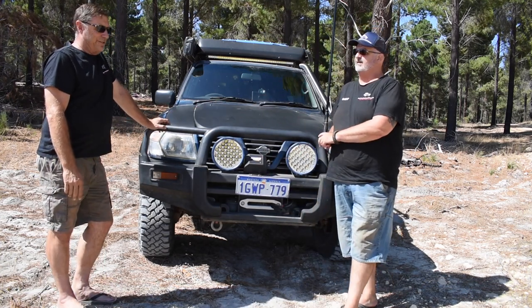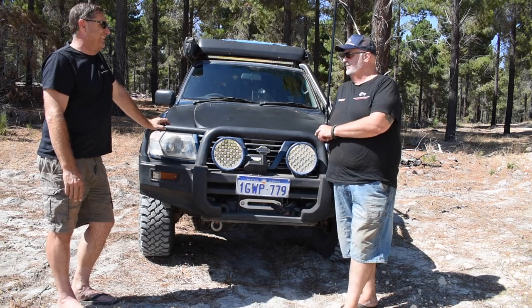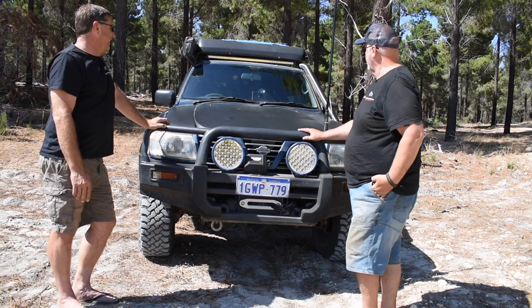It's a 2000 Nissan Patrol GU, 4.5 litre fuel injected. 4.5 litre petrol, yeah? Yep. So the girl would enjoy a drink. She's a big old rig.